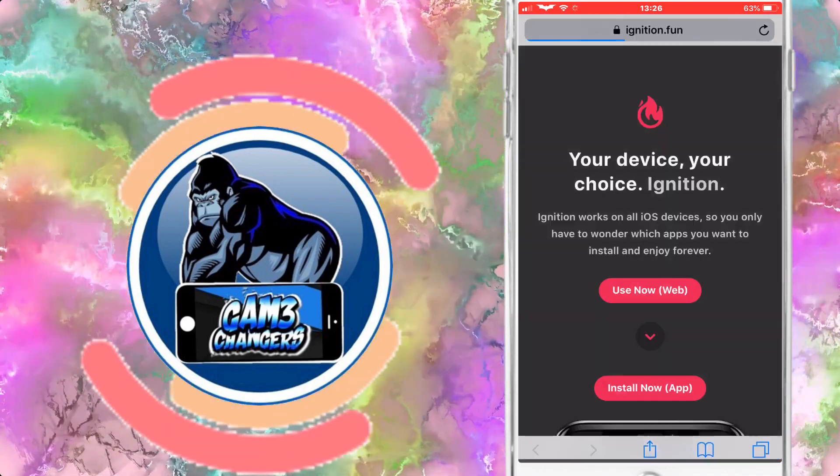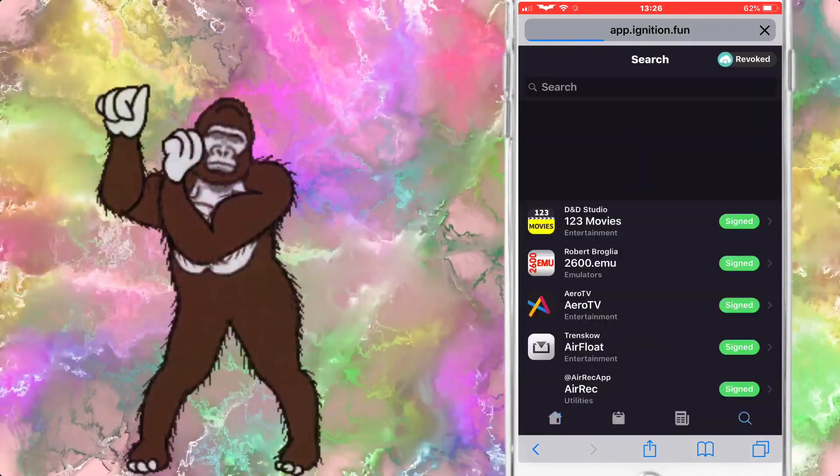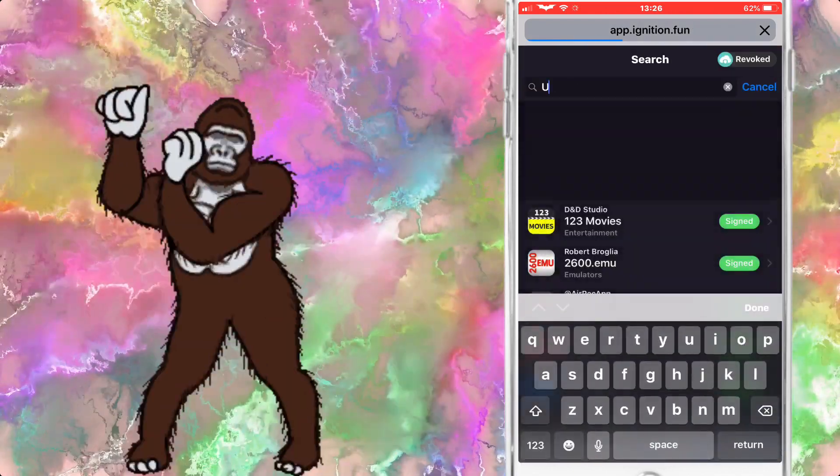I wouldn't even bother wasting time downloading the app — go straight to the web version, just type in Uncovered on the search bar on all apps and get to this app as soon as you can.